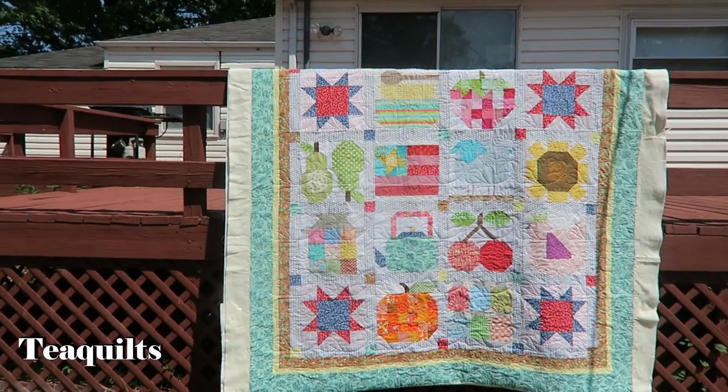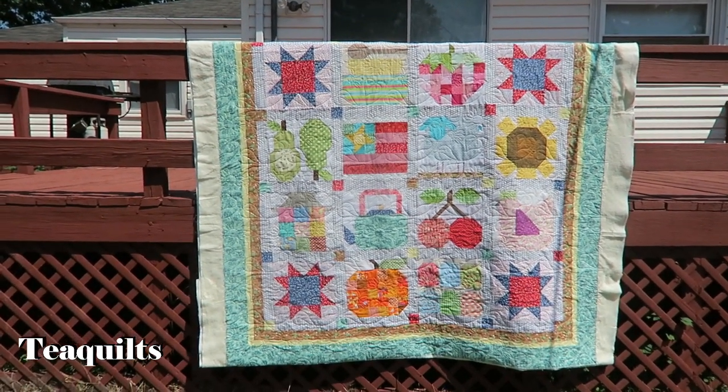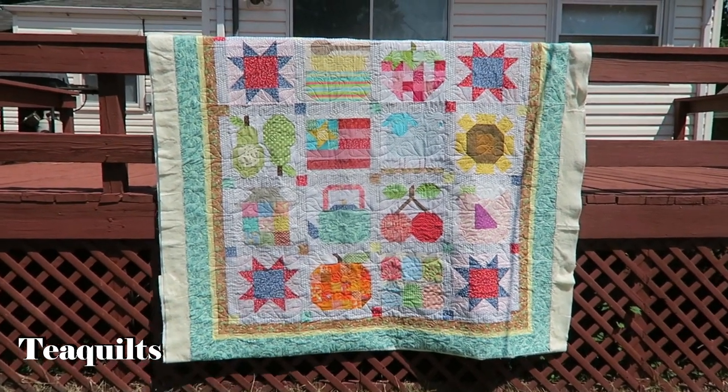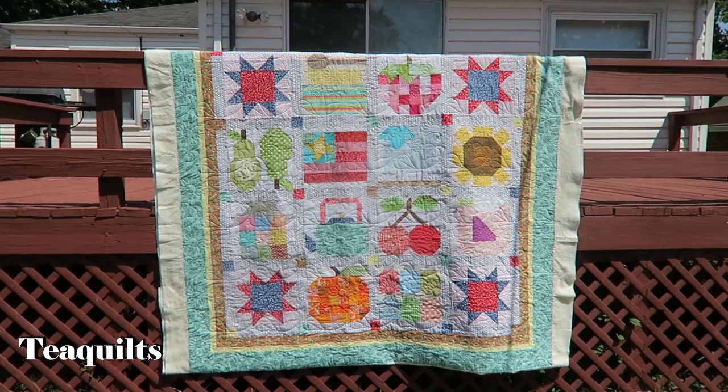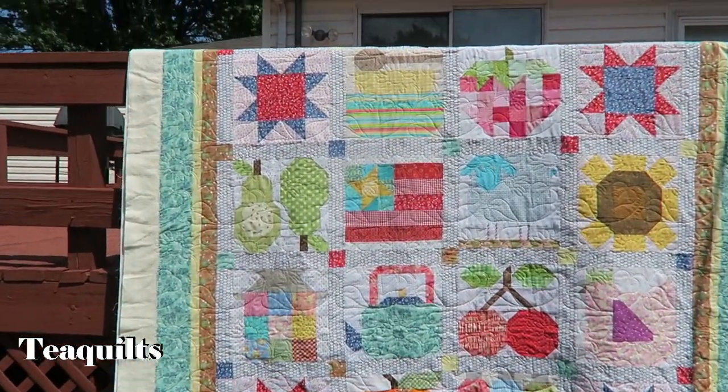Hi guys, it's T and today is Tuesday, June 16th. I'm here to show you another customer's quilt. I actually dropped off the boutique sampler quilt that I showed you in the previous clip, and she gave me another quilt — it's the farm girl quilt. I thought I would share it with you before I return it to her. Today I'm actually holding the camera so I didn't have to bring the whole tripod out for one quilt, so please bear with me.